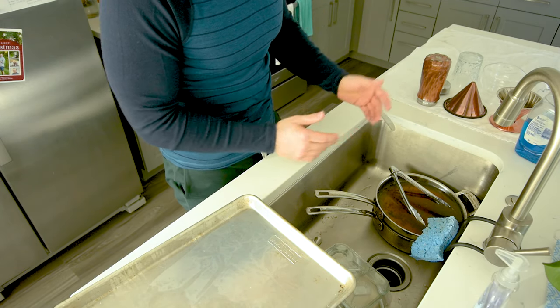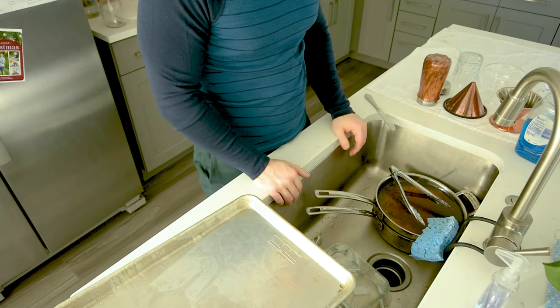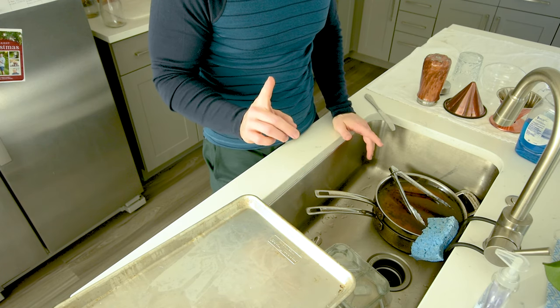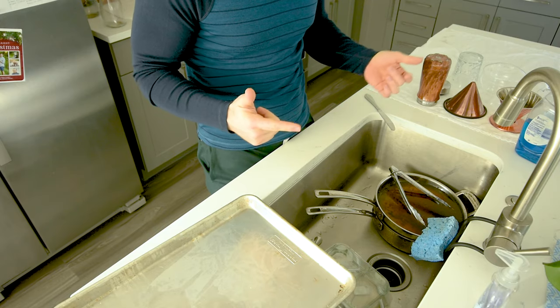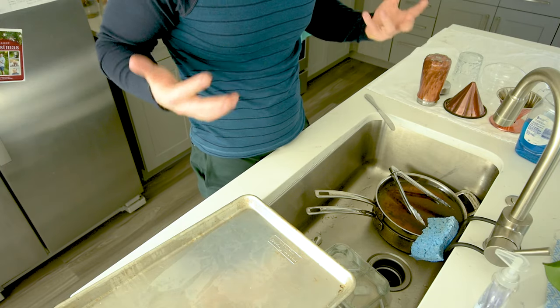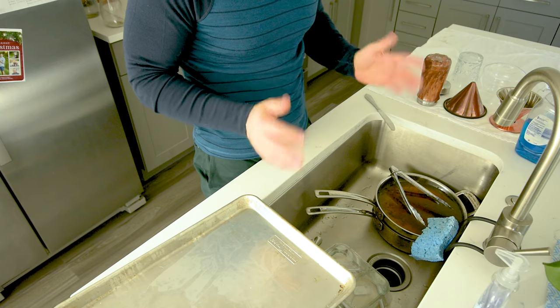Dishes are one of the biggest headaches when it comes to cooking. So first, try to minimize them if you can, but using more makes the cooking process quicker, easier, and usually a little bit more tasteful. So if you've got to use them, don't be afraid to use them.